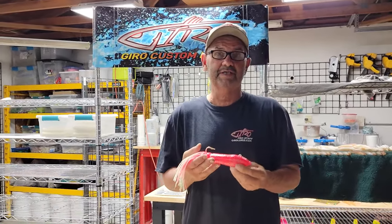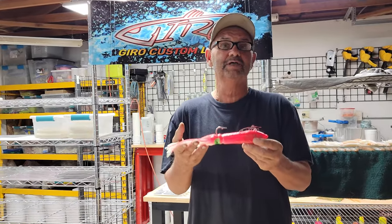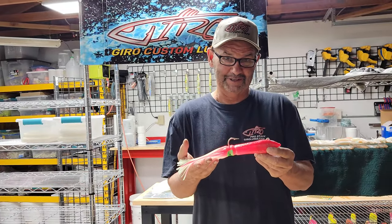Hi, I'm Mark Upshaw, owner of Gyro Lures. I want to introduce to you guys our new Lingcod Squid Blaster Jig.